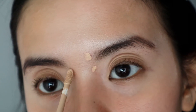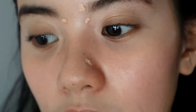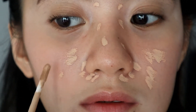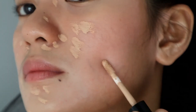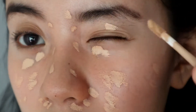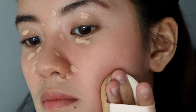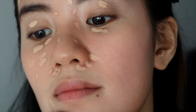Next step is concealer. I'm skipping foundation for this look and I'm just relying on concealer for coverage on problem areas. As you can see, I'm covering up redness, dark spots, and pimple scars, as well as my under eye area. Then, I'm blending with a cushioned puff. This concealer provides enough coverage and blends well on the skin without looking cakey.